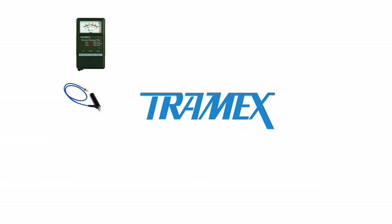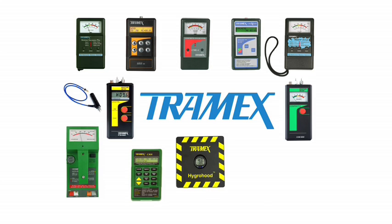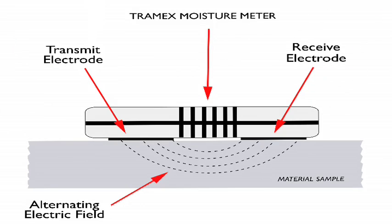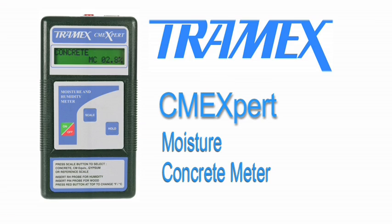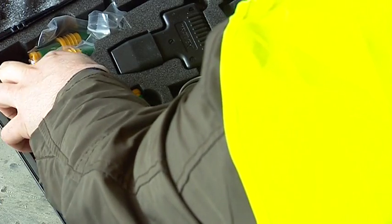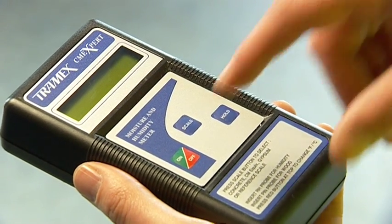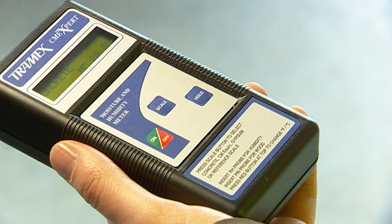Tramex has been manufacturing moisture detection and measurement equipment for over 30 years. We designed and developed a unique non-destructive moisture detector based on the principle of impedance measurement. The Tramex CME Expert is the complete instrument for the non-destructive moisture and humidity testing of flooring. This hand-held digital device is a perfect one-stop shop for all flooring professionals, incorporating three modes of operation.